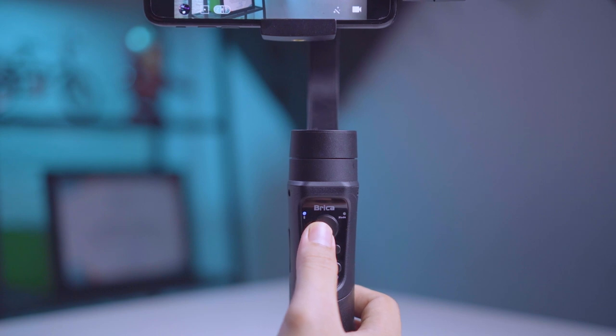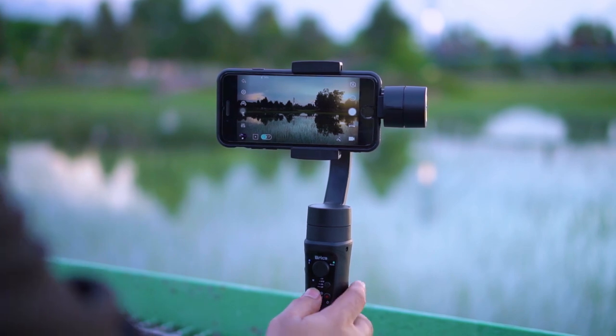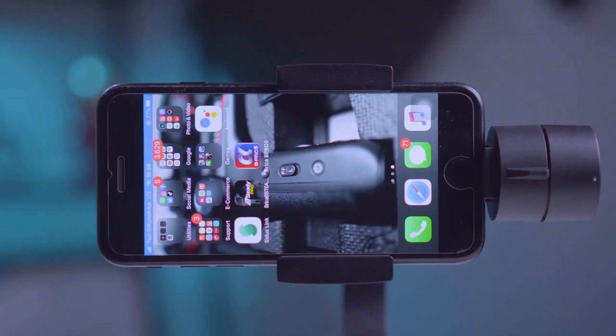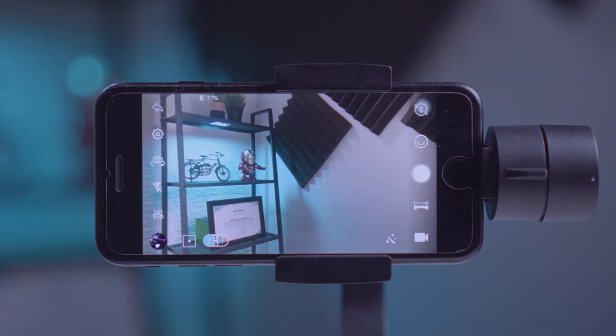Dengan daya tahan baterai yang cukup lama, gimbal ini bisa bertahan sampai 12 jam, jadi tidak ada kendala pada saat produksi konten. Fitur menarik lainnya, kita bisa melakukan zoom dan fokus kontrol menggunakan button langsung dari gimbal. Untuk menggunakan fitur tersebut kita harus download terlebih dahulu aplikasi Brica B Steady Pro di smartphone kalian.